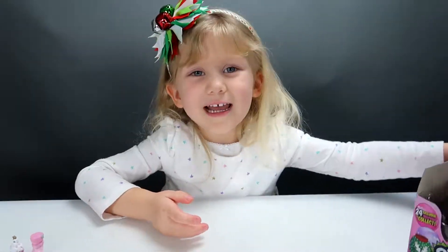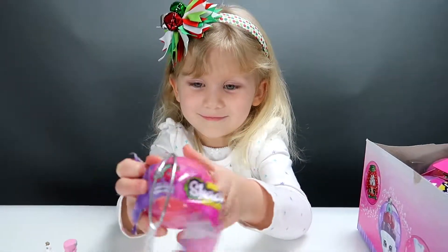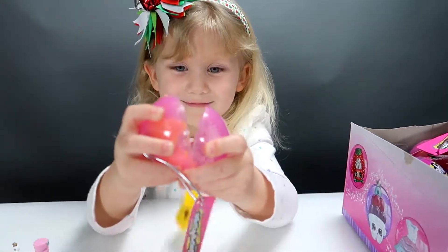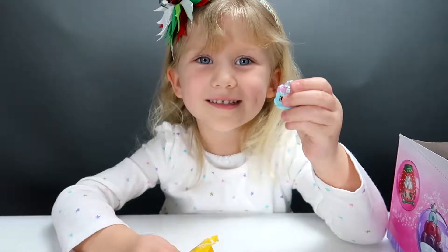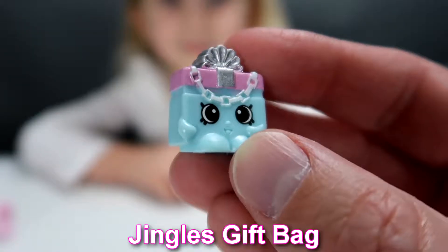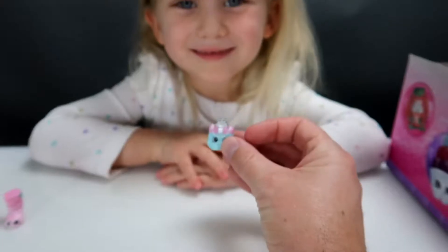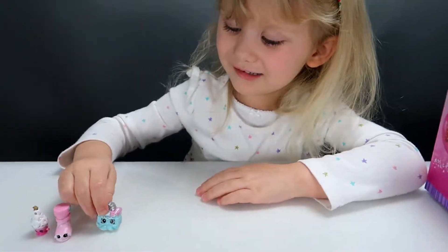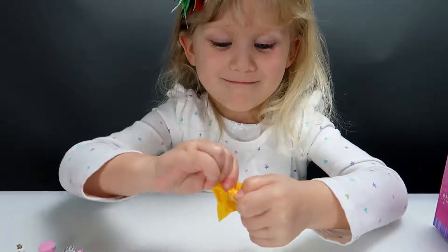You got it, good job. This one looks like a present. This is Jingle's gift bag. It's a blue and pink bag with a little silver bow on the top. And where does she go? Right next to Miss Altos. Let's open the next one.